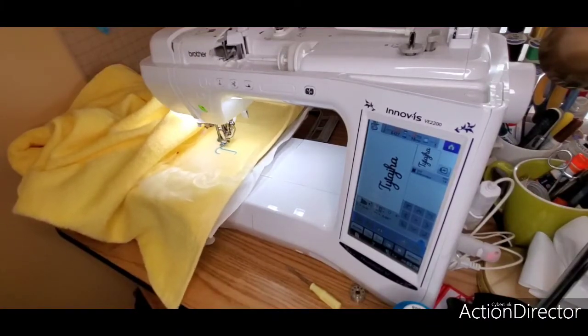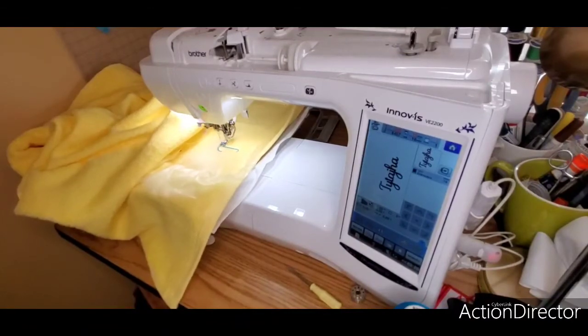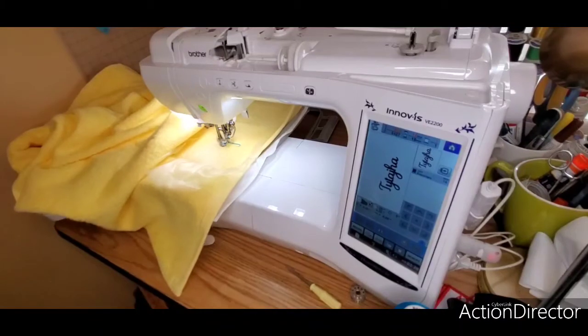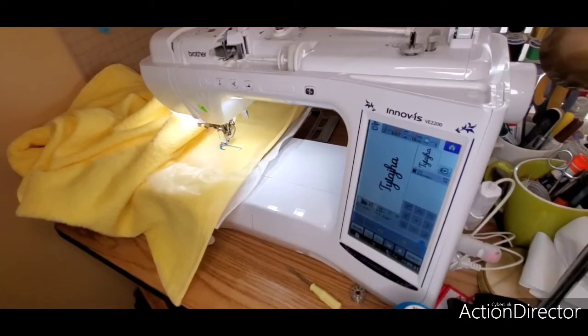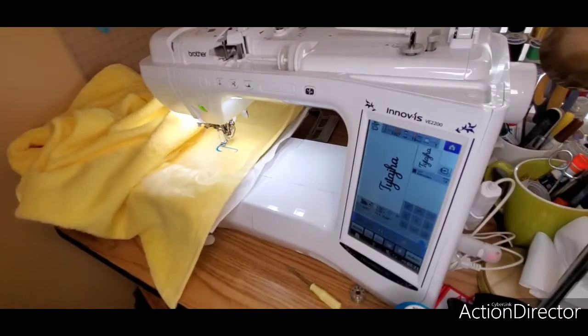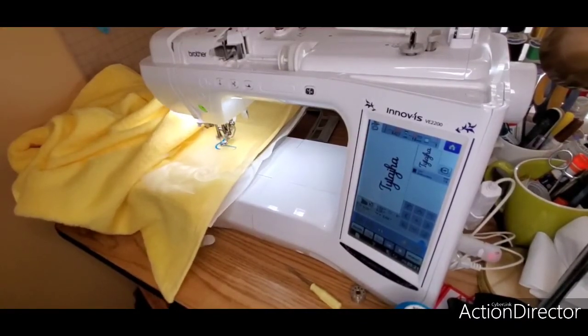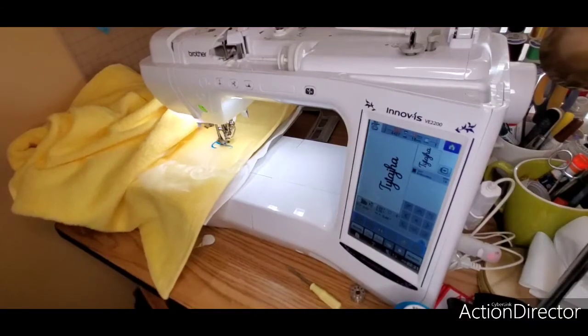When you first get started, embroidering on towels is probably the easiest thing you can do, and the earning potential is solid — you can make a nice amount of money just embroidering towels if you never get into hats, patches, or anything else. There are people who do funny towels with different sayings, holiday towels — you can find your lane in embroidery. There are people with multi-needle machines stitching hats and jackets and full vests, and you'll get there. Take it one step at a time, one machine upgrade at a time.